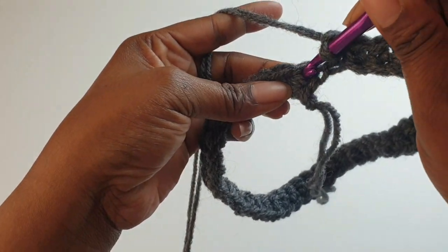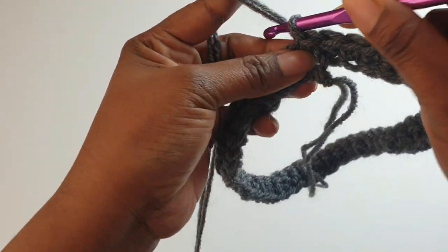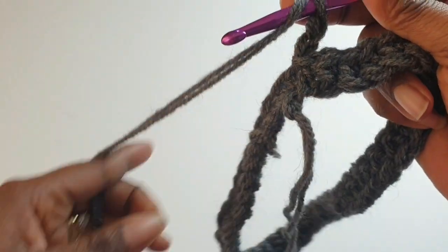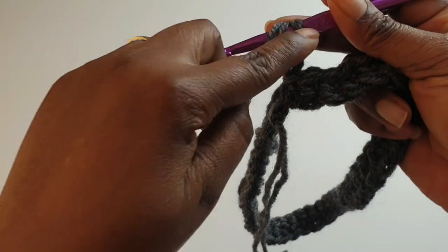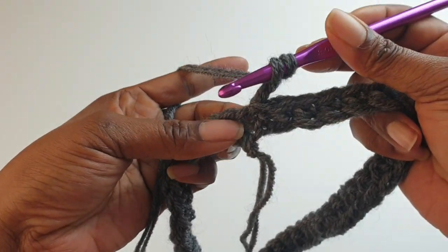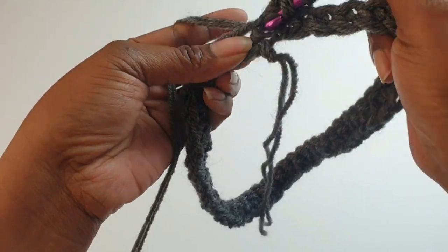Now slip stitch into the top, then chain one, two. Yarn over — the chain two does not count as anything, it's just a step up. Go into the same space and make your double crochets.